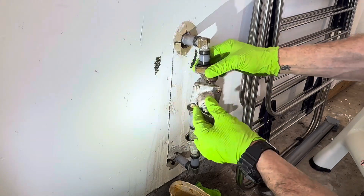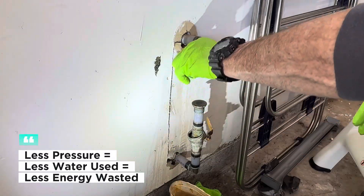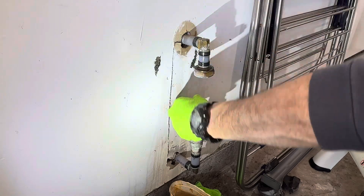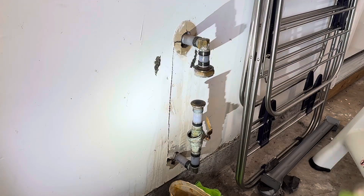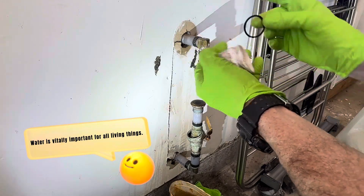Take it from me, plumbing repairs can be expensive, and a PRV is your first line of defense. But it's not just about saving money — PRVs also help save water and energy. Less water gushing through means your water heater works less, your dishwasher and washing machine last longer, and you help conserve one of our planet's most precious resources: water.